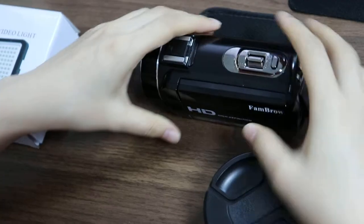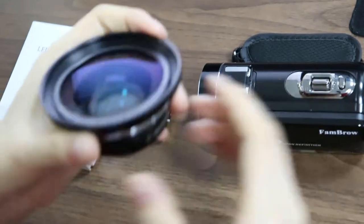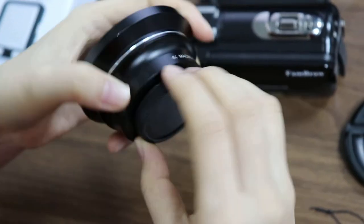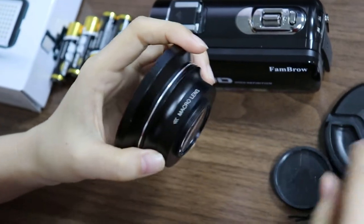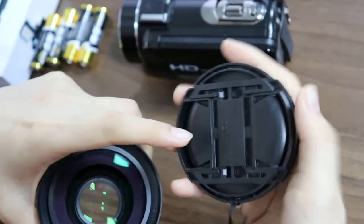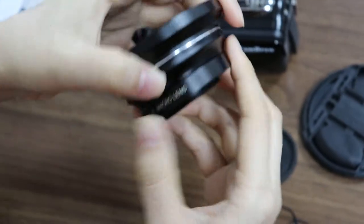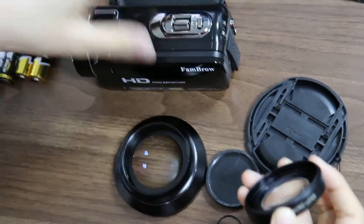First, let us connect the wide angle lens with this camera. The wide angle lens is also sold on our store — remove its covers from the front. You can see this wide angle lens has a diameter of 72mm, and it consists of a wide angle lens and a macro lens.